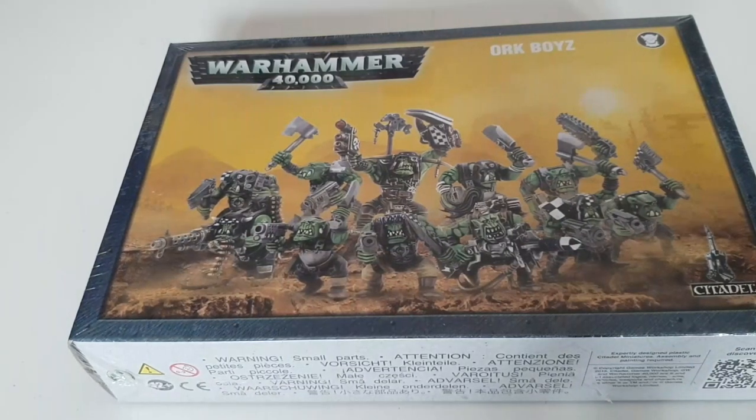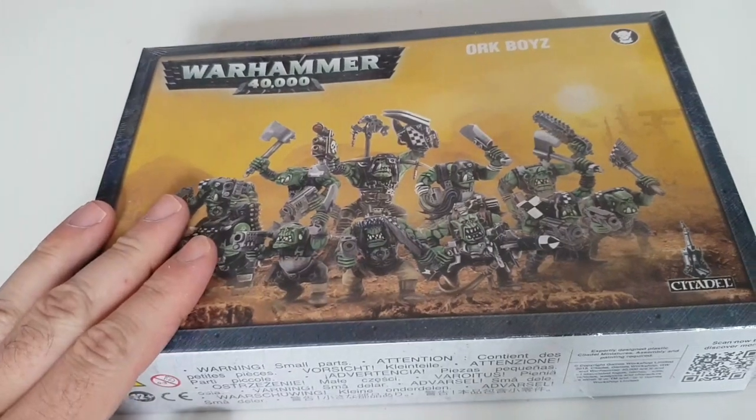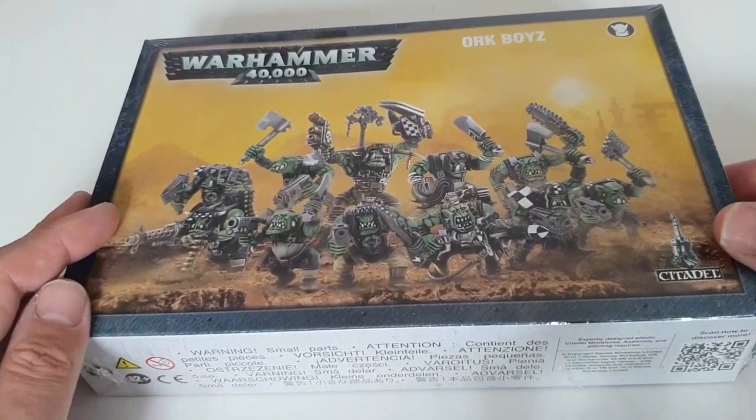This Ork Boys kit has been around for about 10 years, give or take. I can't recall exactly because I've got a load of Gorka Morka Orks mixed in with my normal Orks, but I'm pretty sure the kits were very similar — a couple of different bodies and things like that. I'd have to double check, as mine are all mixed and matched to add variety.